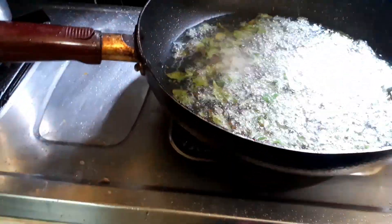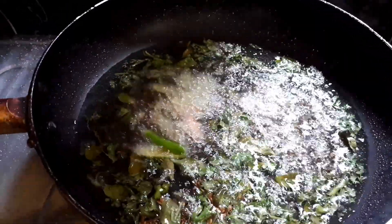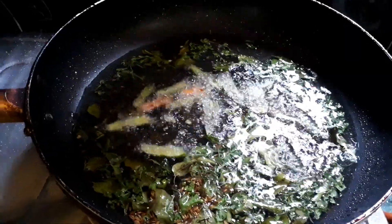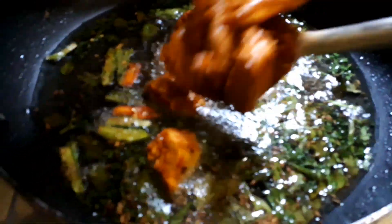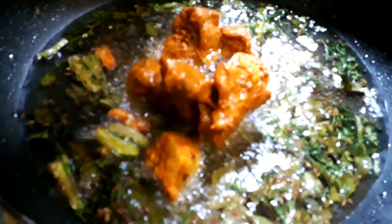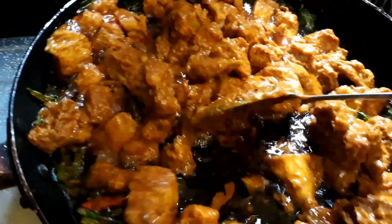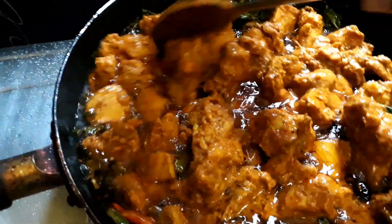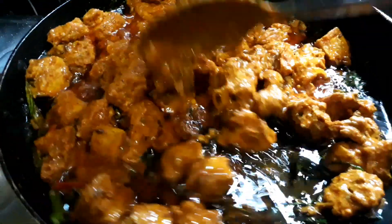Add some curry leaves and coriander leaves — stay away from it, it will splatter on your face. Now let's add the chicken and start frying it. Simmer the flame and cook on a low flame for about 15 minutes.